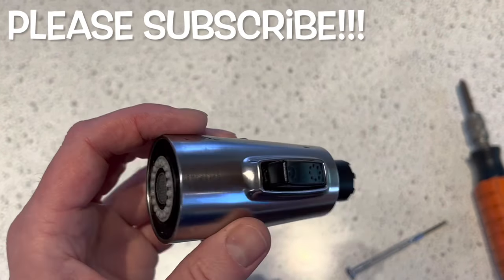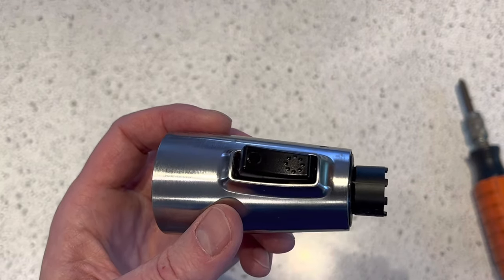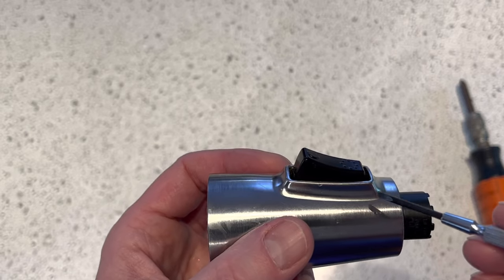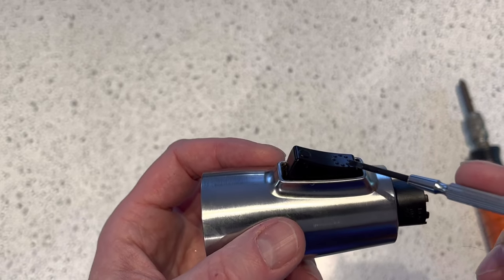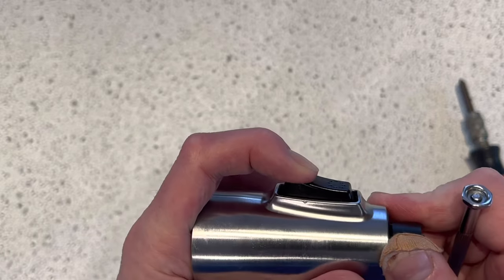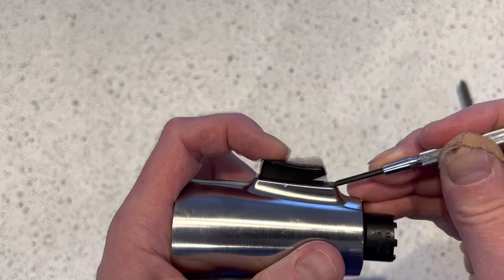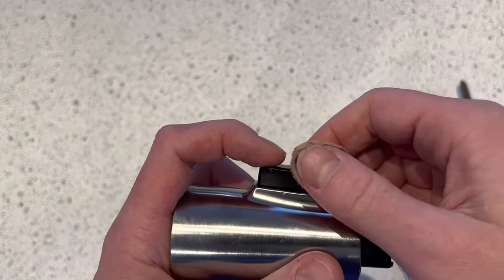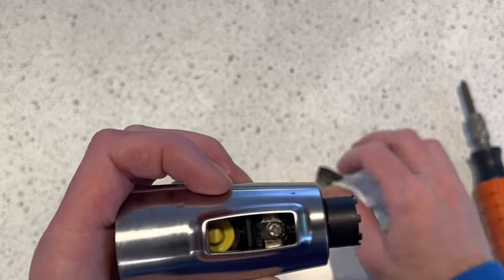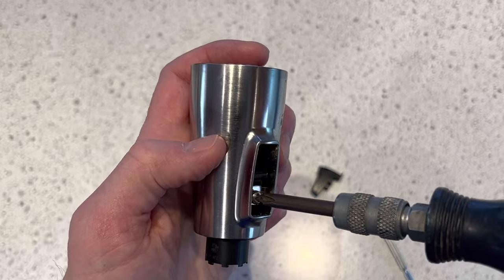The next step is to take this apart. It's tricky, but once you know how to do it it's fairly easy. The first step will be to pry out the bottom from the top edge — the edge is normally facing up. You will insert a small screwdriver and gently pry on it, and it will come out fairly easy. This will give you access to the mounting screw.